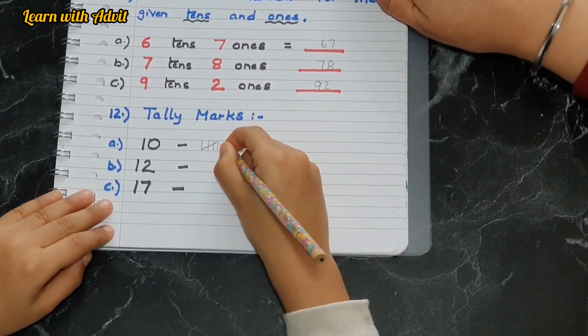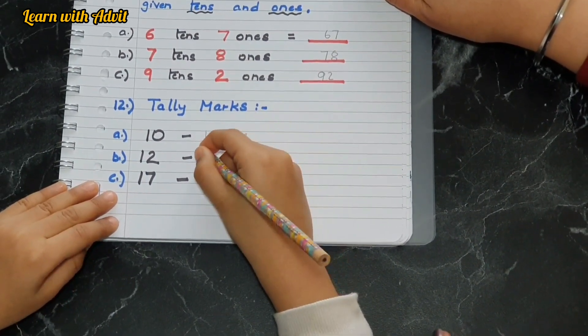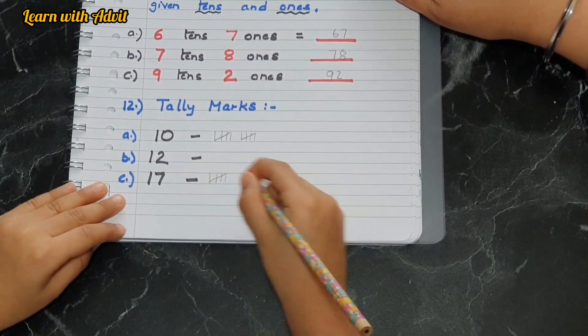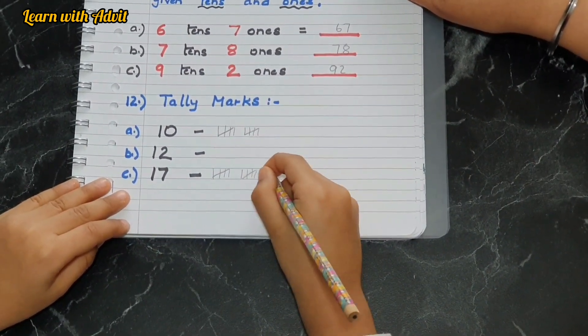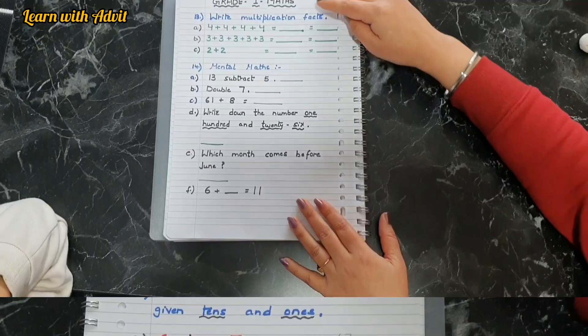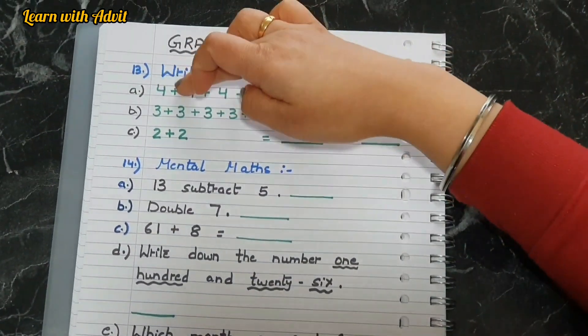Tally marks — come on, do it. For 10: one, two, three, four, five — that's one group — and six, seven, eight, nine, ten. Now do it for 17: one, two, three, four, five, six, seven, eight, nine, ten, eleven, twelve, thirteen, fourteen, fifteen, sixteen, seventeen.